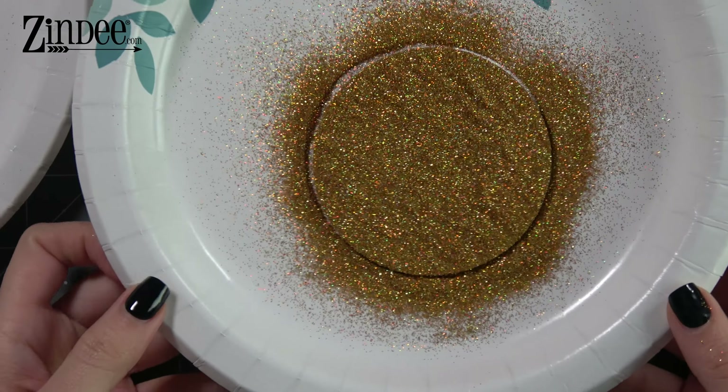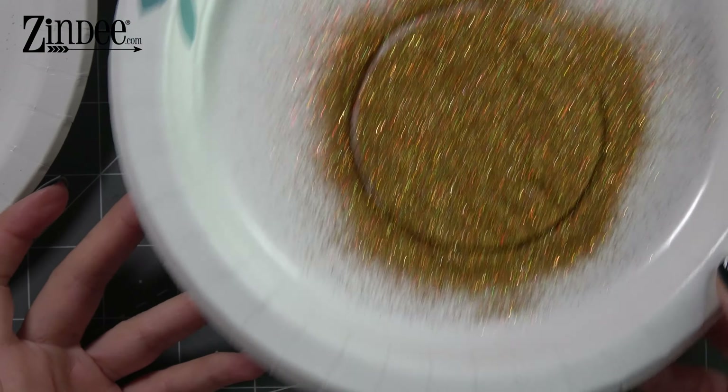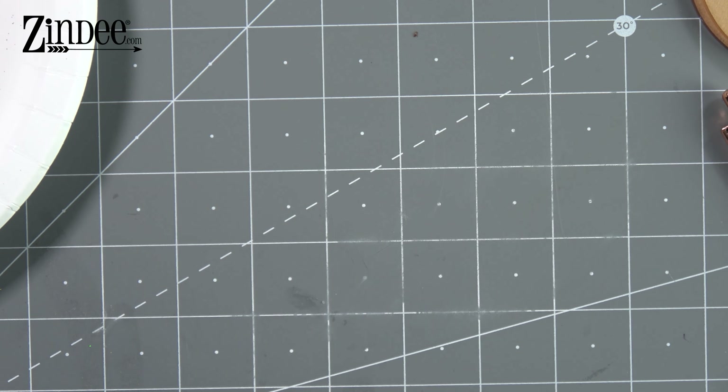We're going to let this sit while we go ahead and do the other method. Normally this just has to sit for a couple minutes — I usually let it sit for five to ten minutes to be really safe. But within a couple minutes you're good, as long as you don't put too much decoupage you can work with it pretty quickly.